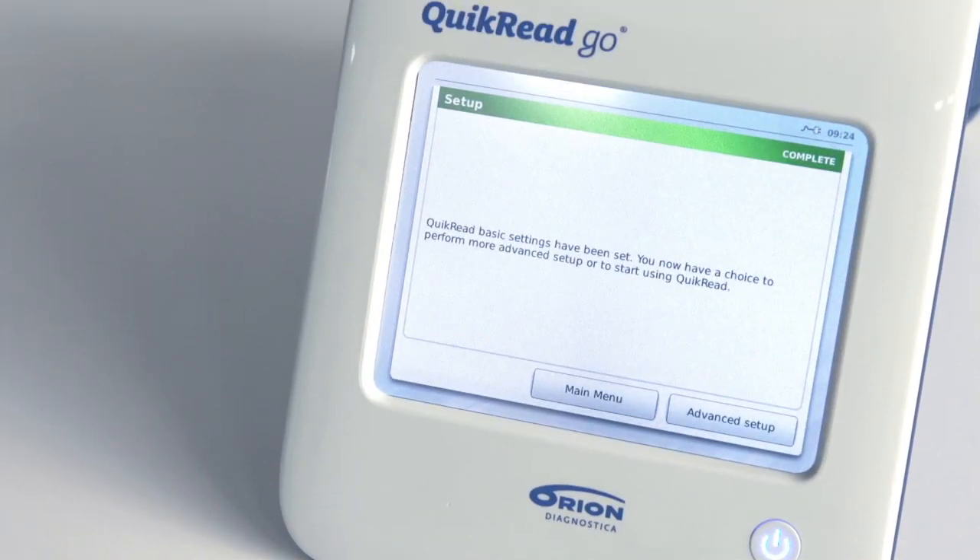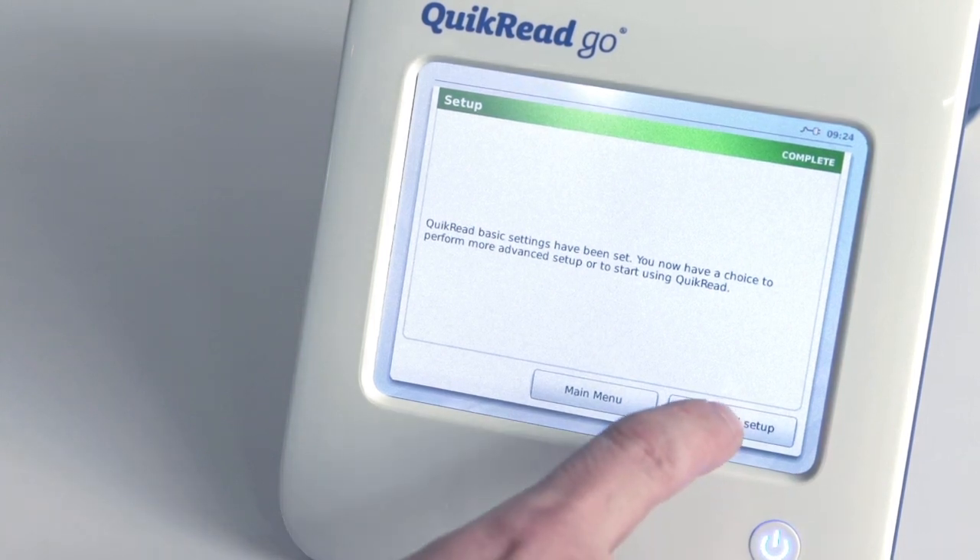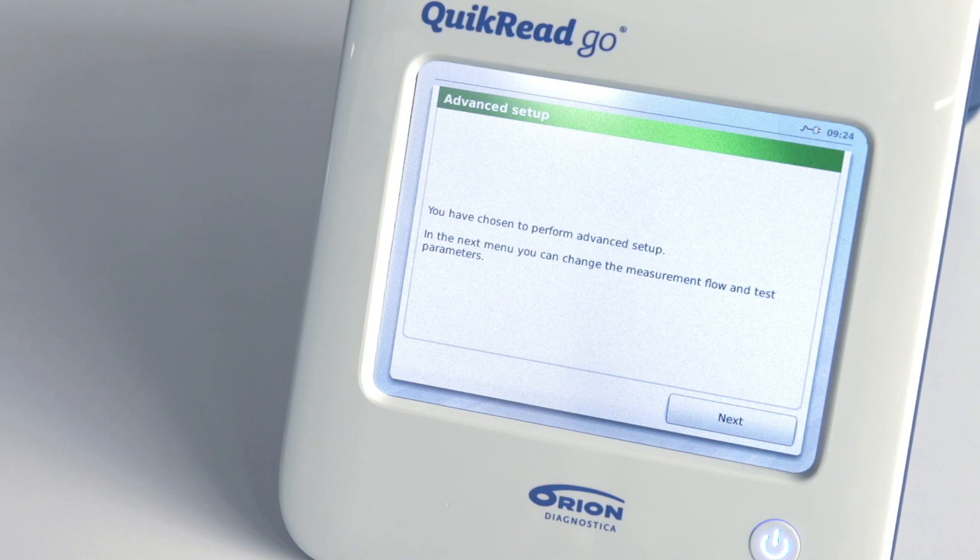If you are satisfied with your settings and want to use Quick Read Go in the basic mode, choose Main Menu which takes you to the main menu and you can now start running patient tests. If you want to use a patient ID, an operator ID, print or send results to a laboratory information system, or make test specific settings, choose Advanced Setup.